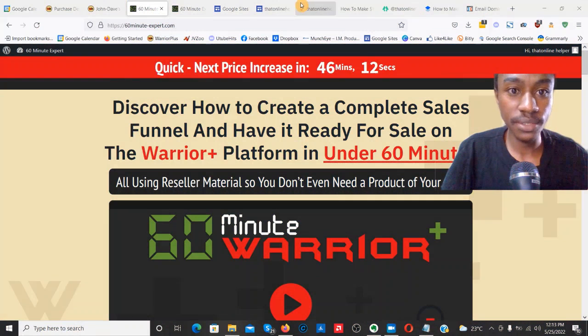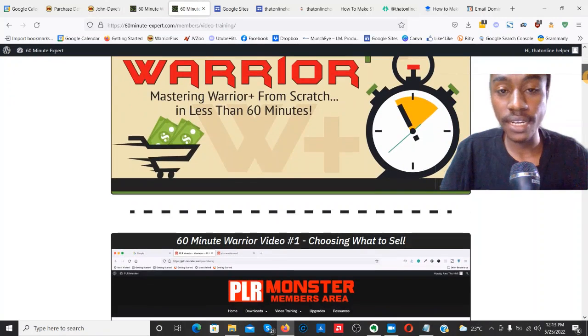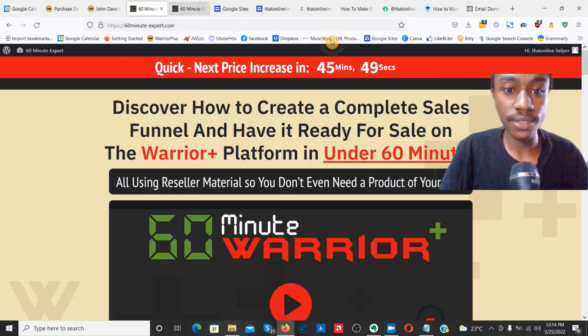I'm here inside the members area, and here's exactly what you're going to get if you choose to pick up this product. We do have quite a few training videos. In a nutshell, this product is going to allow you to first learn how to create your own products and list them on WarriorPlus, how to create high-converting sales pages, and also how to build a buyers list using the product you're going to be selling on WarriorPlus.